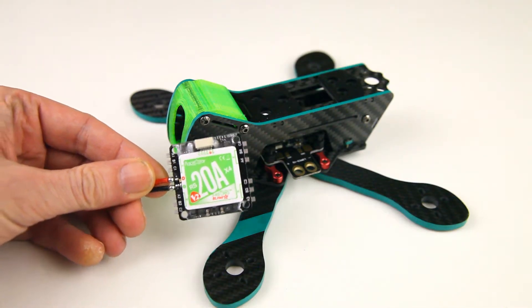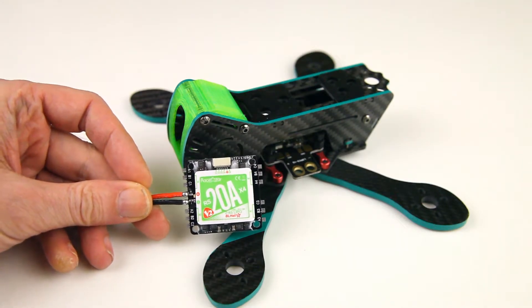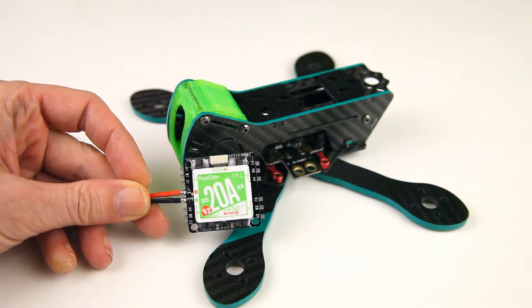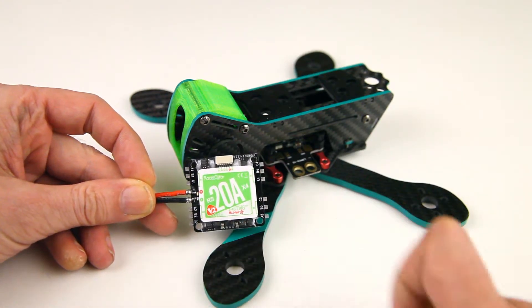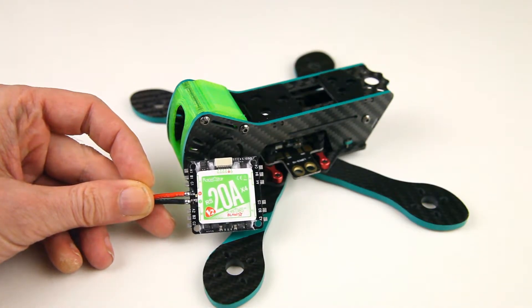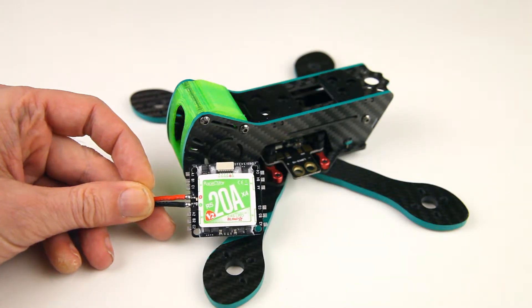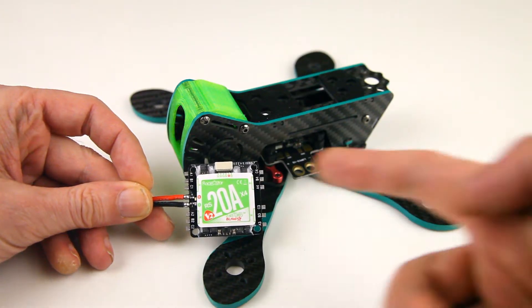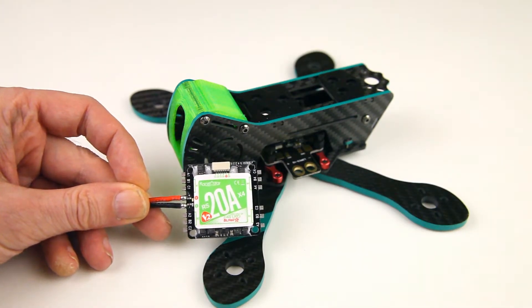It's an integrated 4-in-1 20-amp ESC from Racer Star — version 2 — with BLHeli_S firmware. According to the specs they are Dshot-ready as well; you'd have to upgrade or change out the firmware on them, but that's a possibility.